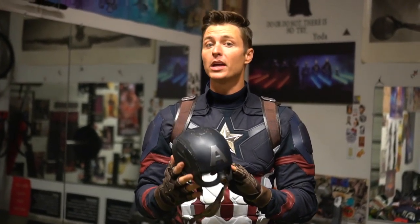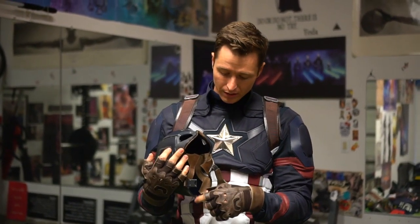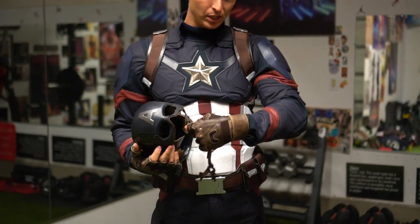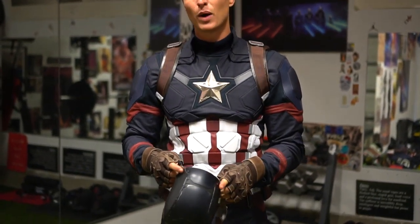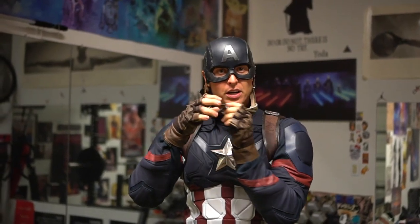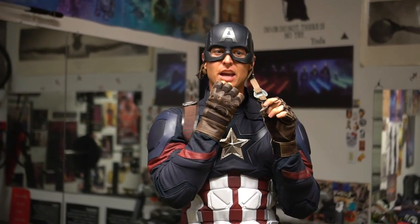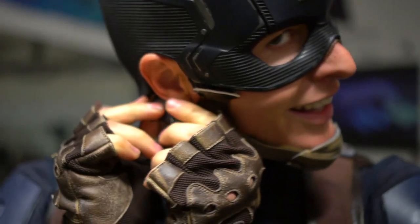There are multiple ways to put the helmet on. I personally like to unbuckle it on the side, velcro it on, and then buckle it in. You can also undo the chin straps — whatever floats your boat. I find this the easiest way, and it also lets you keep the chin strap tighter. If you put it on through the chin straps it creates a loose fit and it drags down, which doesn't look great.